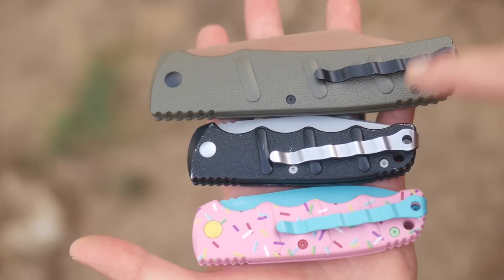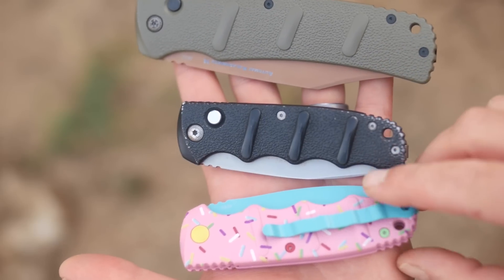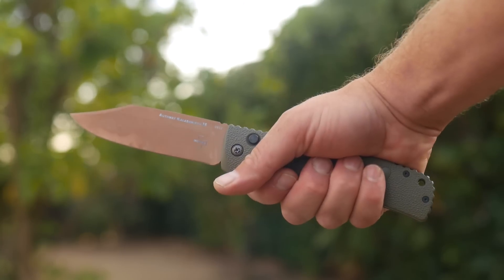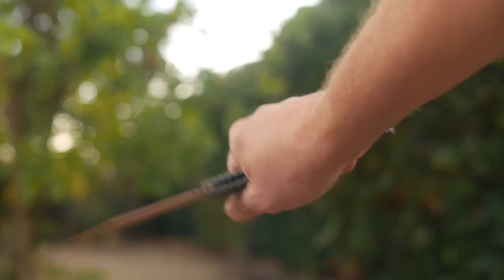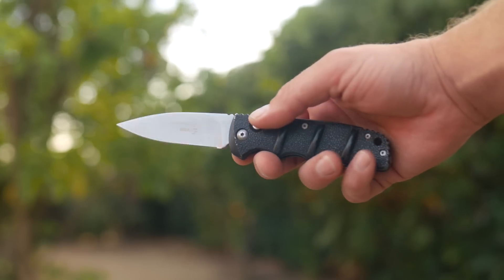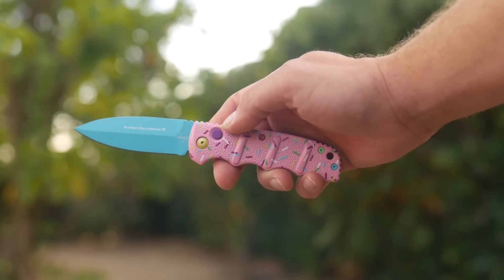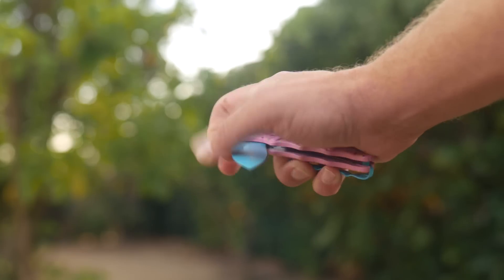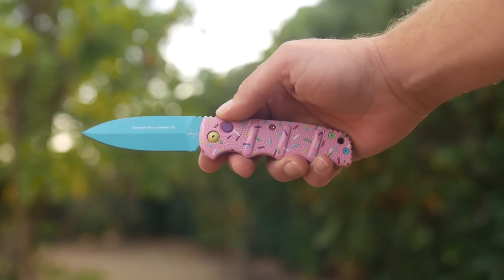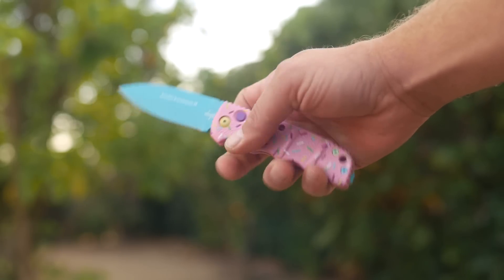Today's video is celebrating 3 of them, 2 of which are undisputedly the best variants because I said so. Those 3 are the XXL in Desert Warrior colors with D2 Steel, which is a Blade HQ exclusive. The second is a standard Kalashnikov, black handle drop point. And the third is a Blade HQ exclusive — also the Desert Warrior trim — which is just a regular size Kalashnikov but painted differently, so the aluminum handle and blade steel become entirely edible.